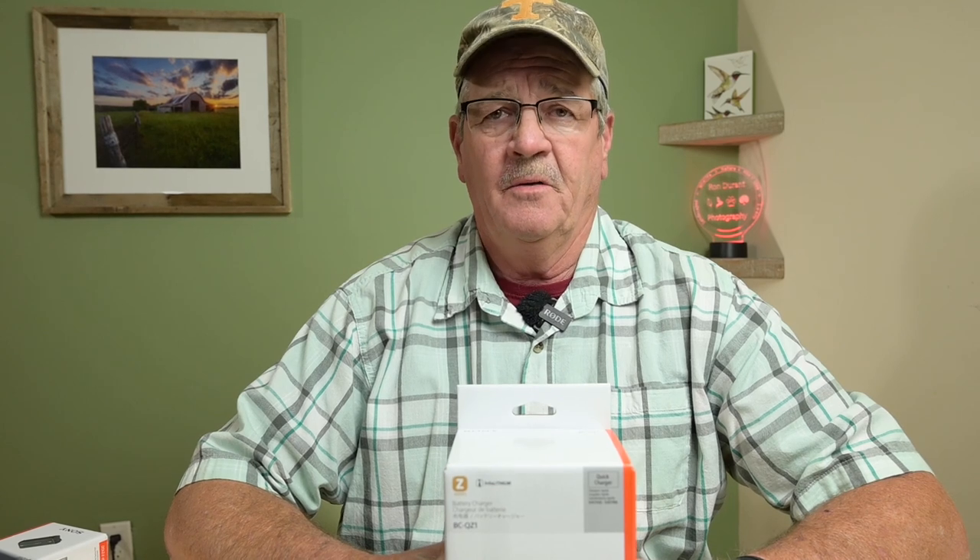So in a recent video, I did a review on a battery option that I picked up from Amazon by SmallRig. It was an external charger that had two batteries with it, and the battery capacities were 2040 mAh, just a little under the capacity of the OEM batteries.